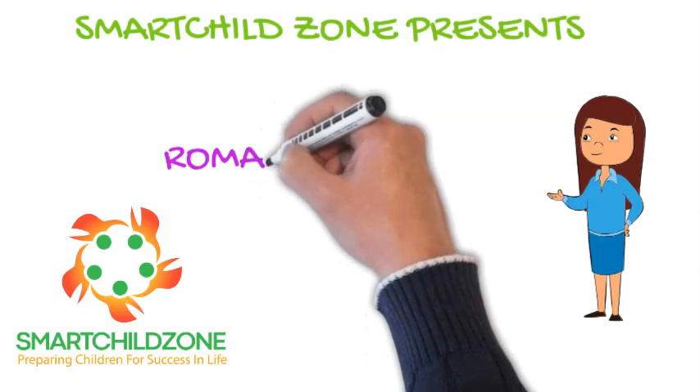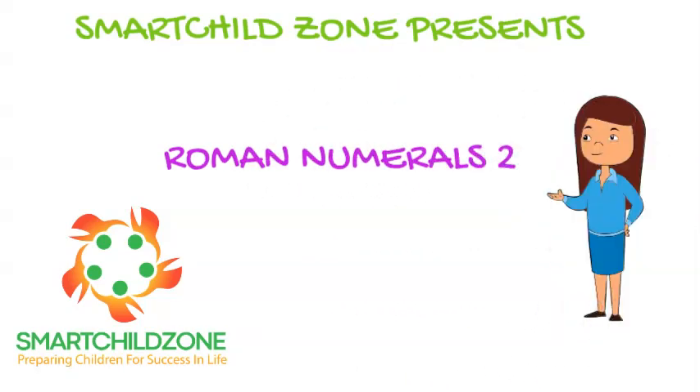Smart Child's Zone presents Roman Numerals.